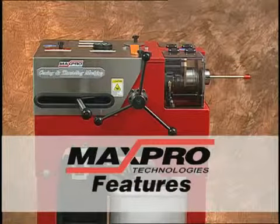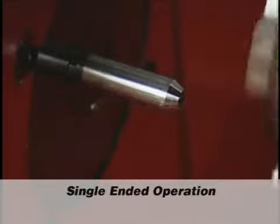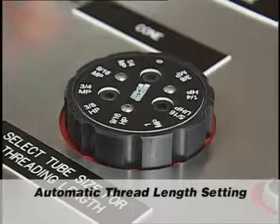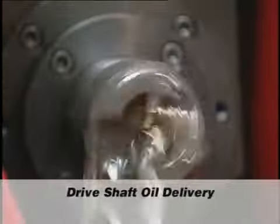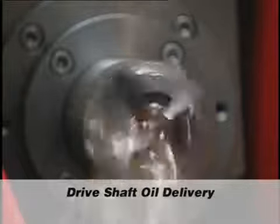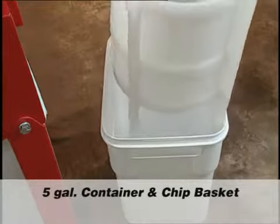Here are some of the many features on the MaxPro Technologies coning and threading machine. Single-ended operation for both coning and threading decreases production time. The dial for setting tube size decreases setup time by automatically setting the thread length. The cutting oil is delivered through the center of the drive shaft. The oil comes stored in a sealed 5-gallon container, complete with a large-size removable chip basket.